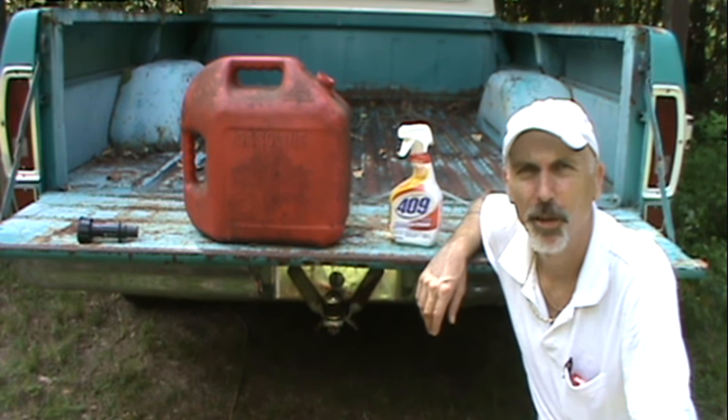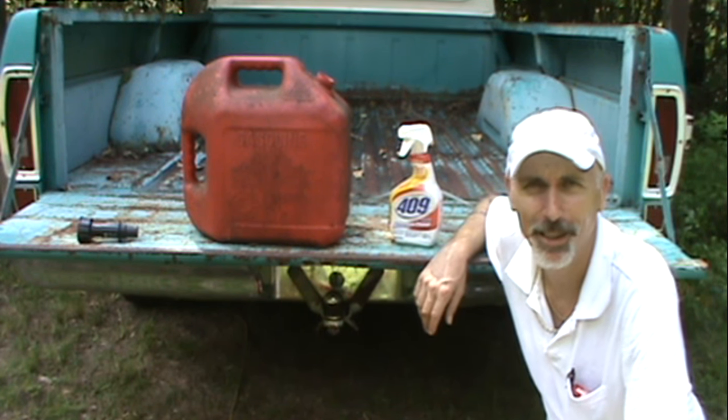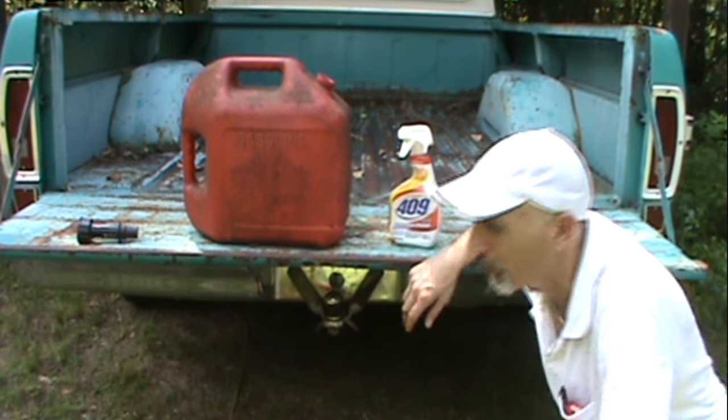Hello and welcome to another episode of how you can do it too. In this episode, I'm going to show you how to siphon gas using a 409 bottle sprayer.